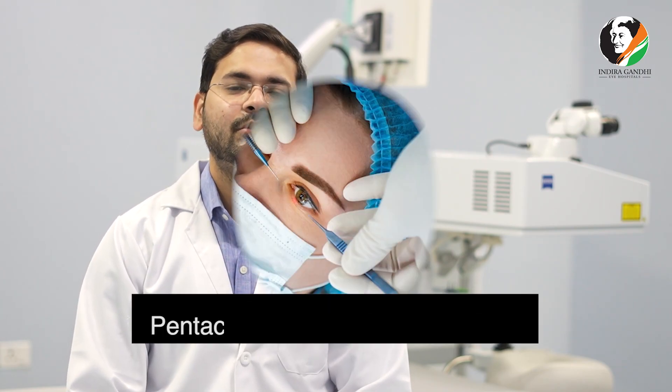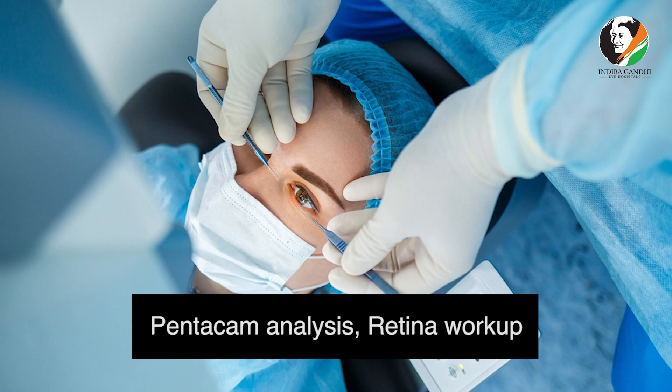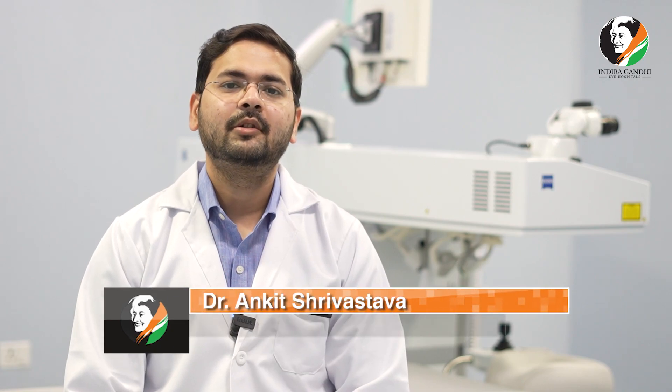For that, the patient has to come for pre-op workup which is done in our OPD. We do the pentacam analysis, retina workup, and the complete refraction so that we can give the best possible result to the patient and also to determine whether the patient is a suitable candidate for LASIK surgery.